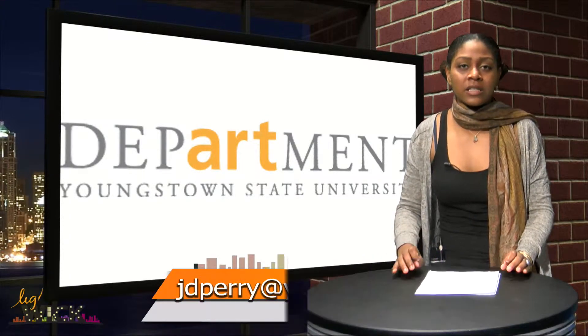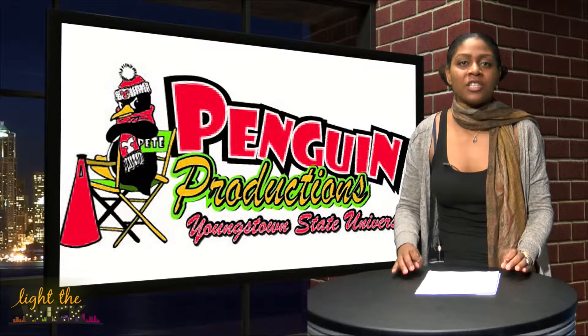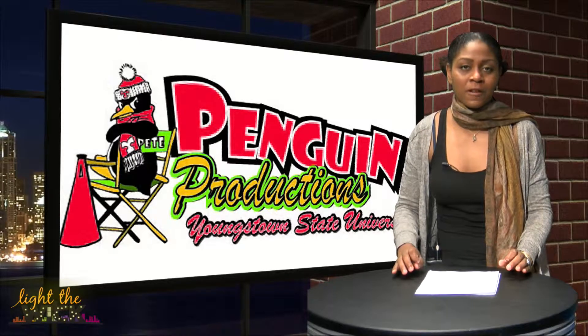Penguin Productions is an organization designed to create, promote, organize, and produce YSU student and community-oriented events and activities. Now we have a behind-the-scenes look at what they are organizing and planning for this event.